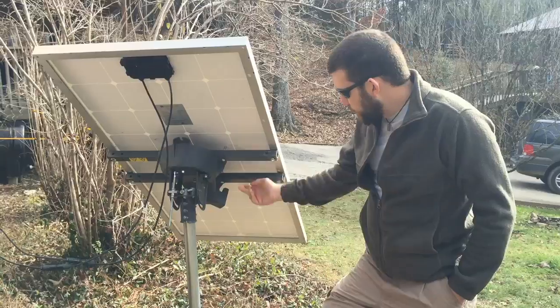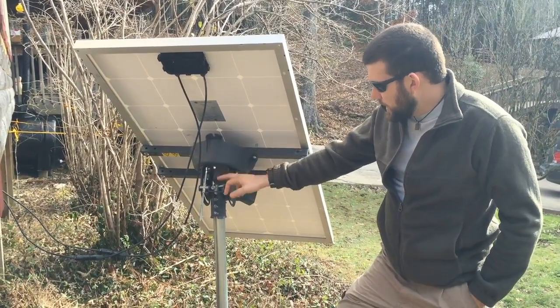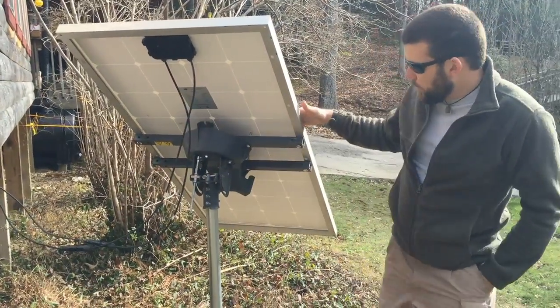This is actually a really heavy-duty satellite mount that the customer had laying around. We repurposed the arms off of it that were in the bracket, and then we repurposed the bracket mount and the equatorial mount itself — and so we've got that now mounted to hold this solar panel.